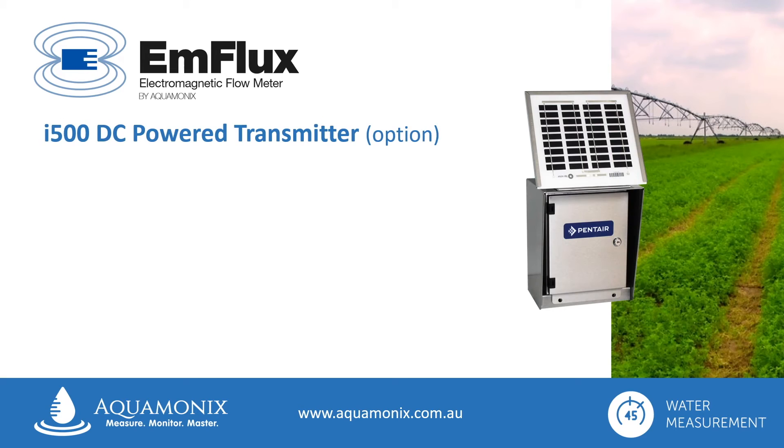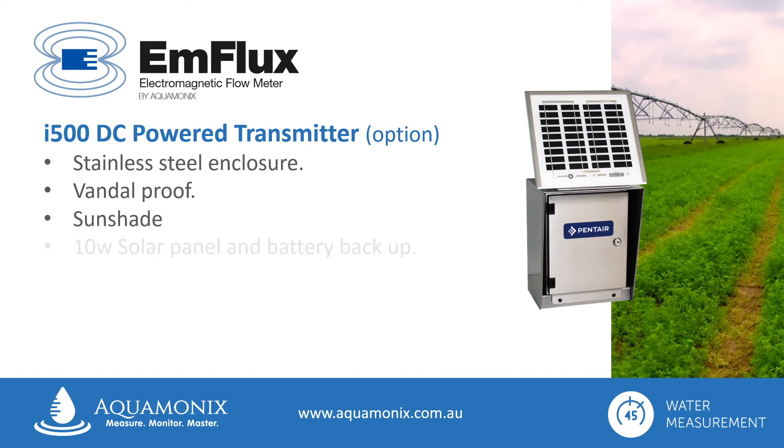Another option is the i500 DC pad transmitter, featuring a stainless steel enclosure that is tough and vandal proof, with an integral sunshade. There is the option of a 10 watt solar panel and battery backup, for use in remote applications where an independent power source is required. The i500 is also available in a patent approved version for use in compliance monitoring applications.